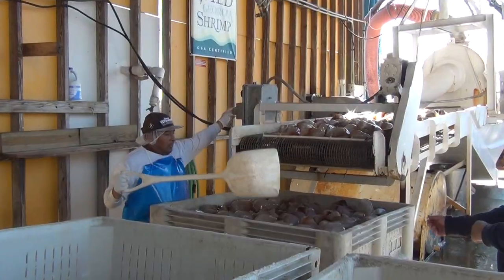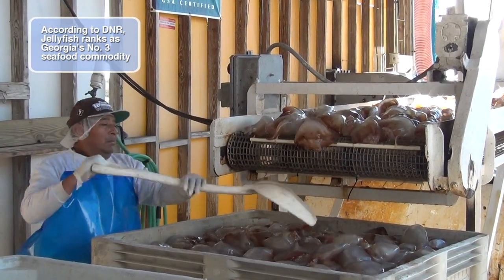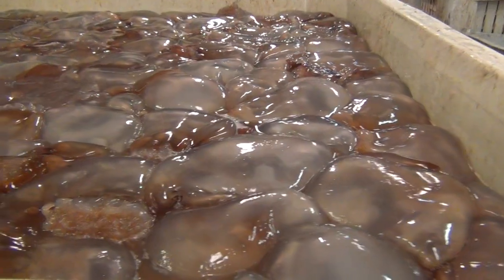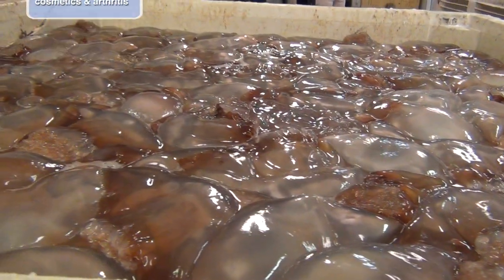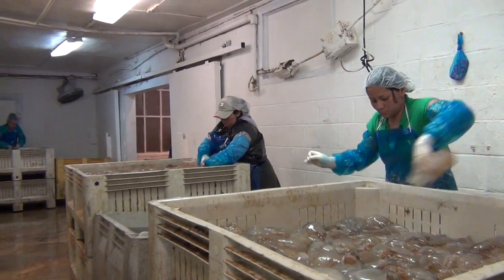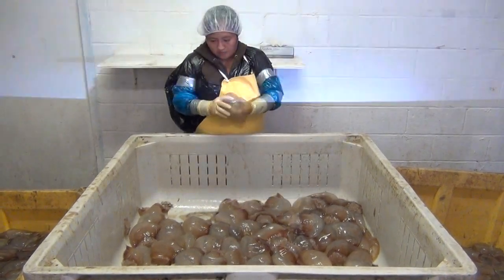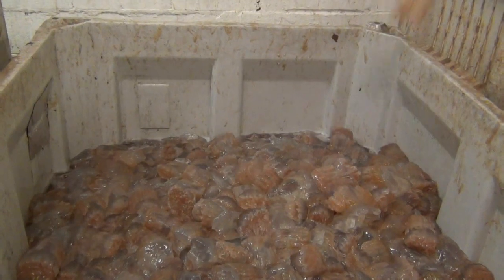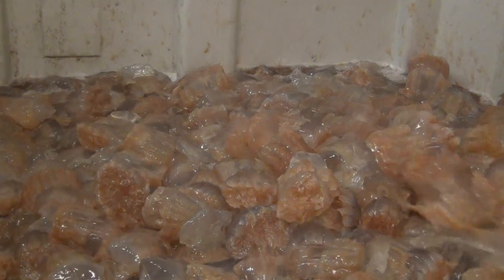The jellyfish, once we catch them, have two pieces to them: the head and the trunk. Basically, the first thing that we're going to do is bring them in, and within a few hours, we actually have to have them off of the boat and separated. So the first thing they're going to do is take the vats inside and start separating the head from the trunk, and then once they go through the separating process, they actually have to go into the washer.